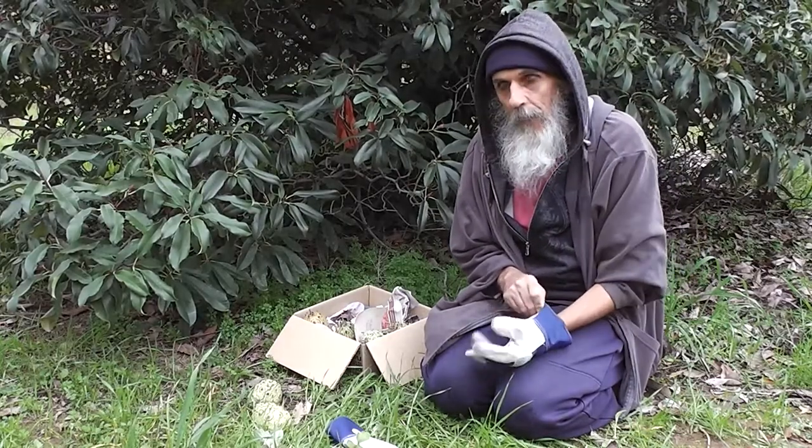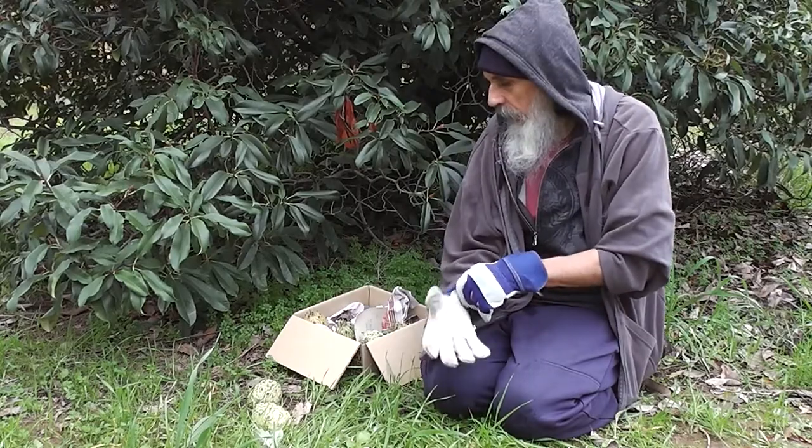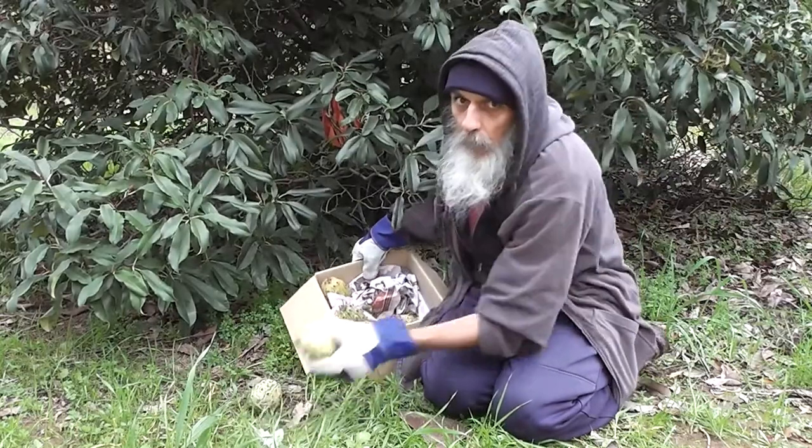Hi there. It's very easy to dehorn horned melons. I've got a box of them here — I've got six of them here all together.